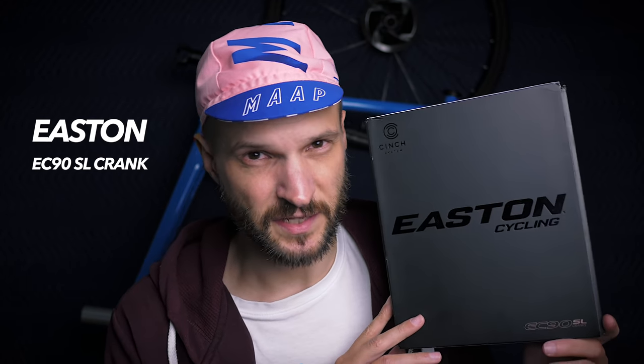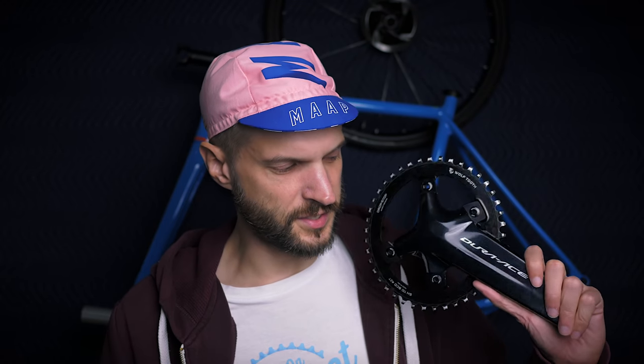The smell of new carbon. After some detours in Germany, this finally arrived — and as you might have guessed from that intro, this is the Easton EC90SL carbon crank, which is the last piece of the puzzle. I can now start to build up my Open UP. So this crank will replace my Dura-Ace 9100 crank that I've been using for the last year or so.